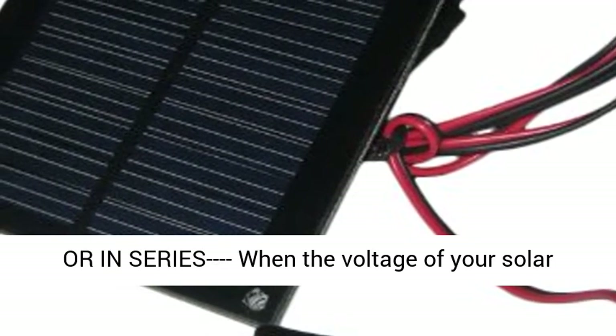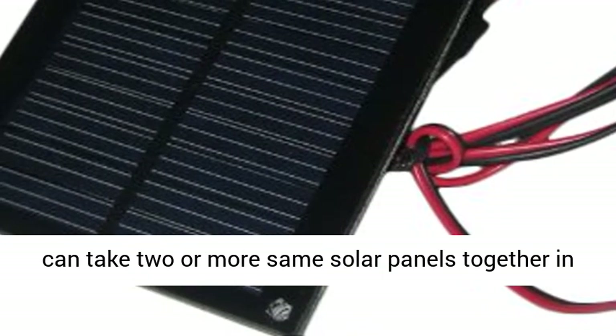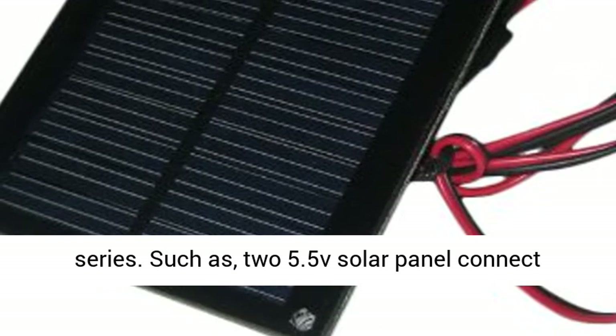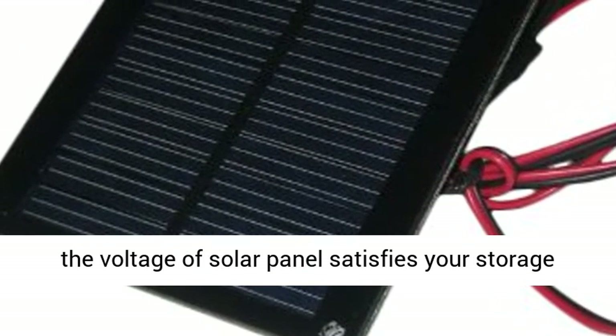When the voltage of your solar panel doesn't satisfy your storage battery, you can connect two or more of the same solar panels together in series. For example, two 5.5V solar panels connected in series produce 11 volts.